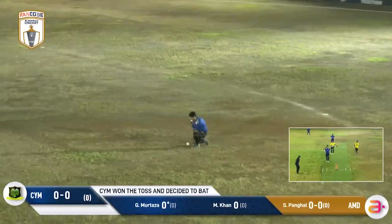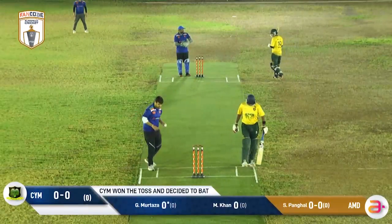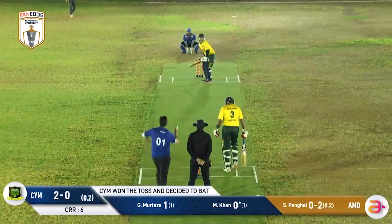This one takes a bit of a bottom edge, and Murtaza will make his first run of the tournament. He's off the mark off the first delivery — that'll do his nerve some good. He's shown an awful lot of quality himself.